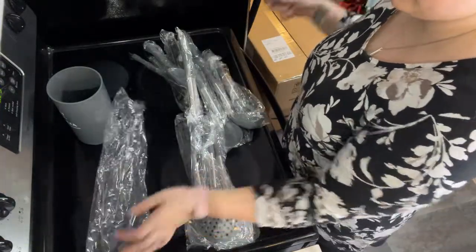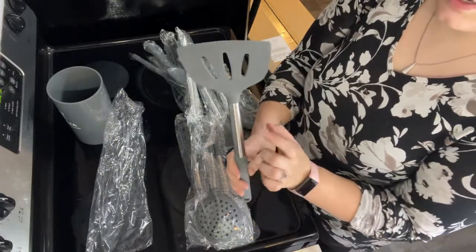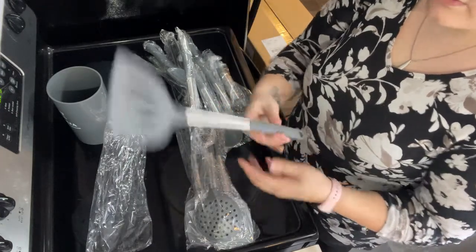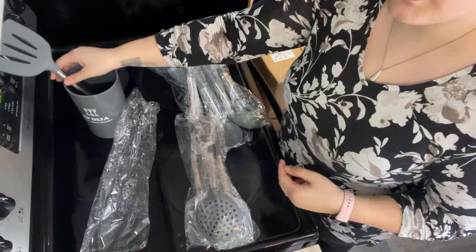Getting to the good stuff here. We've got a nice big wide spatula. Everything has a stainless steel handle, which is nice. A little bit of grip on the handle, and then of course a little hole for the hooks.